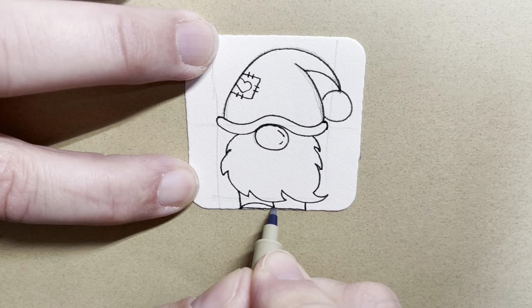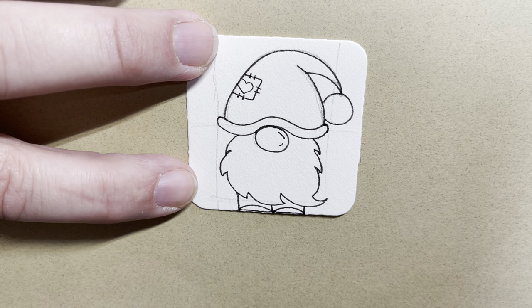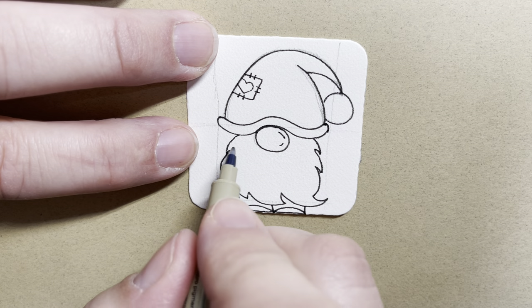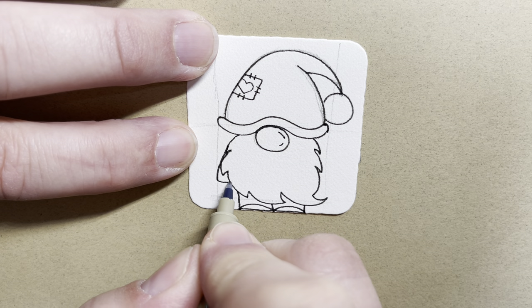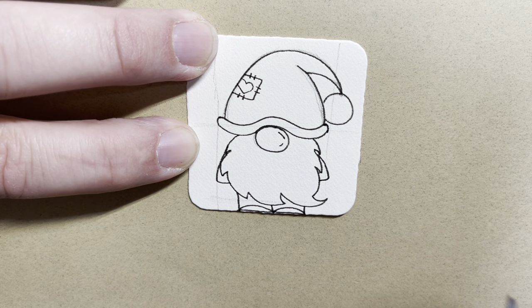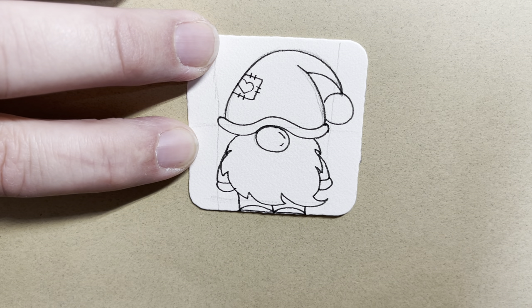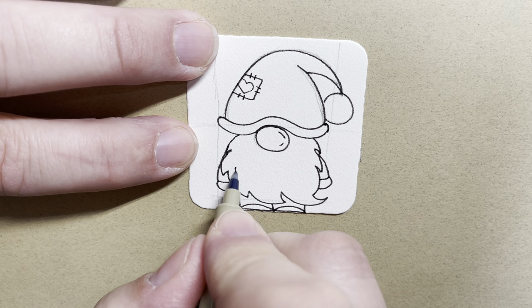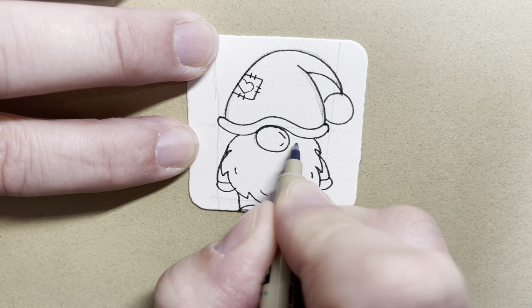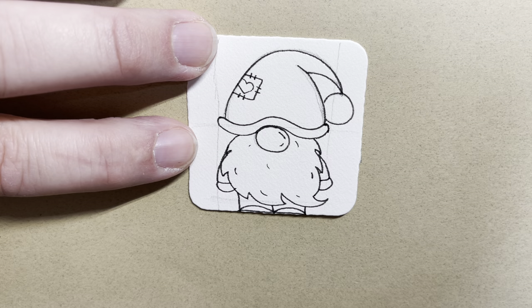Now if you'd like you can add a shoe — you don't have to. And then off of his beard I'm going to have some arms peeking out. So these are just going to come out like this and in on both sides. I'm going to add a little mitten or a little hand. Inside his beard I'm going to add a couple swish marks.